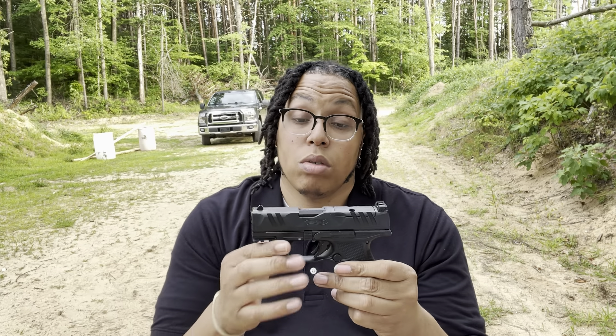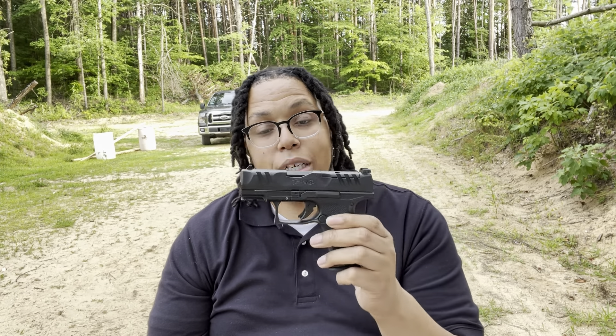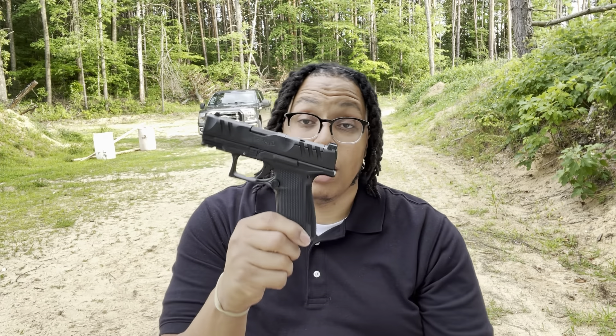Definitely a super sweet gun. This is the three and a half inch version, which is nice for concealed carry for those of us who like to carry bigger guns. I could still carry a Glock 19. I also carried the PDP compact, the original four inch version, for a year. This is three and a half — that's super sweet.